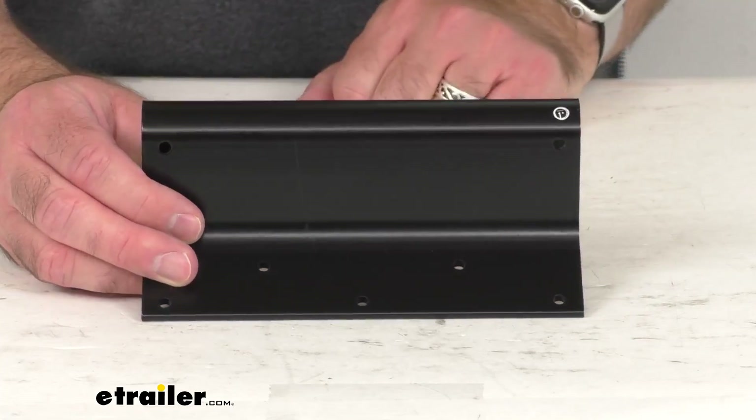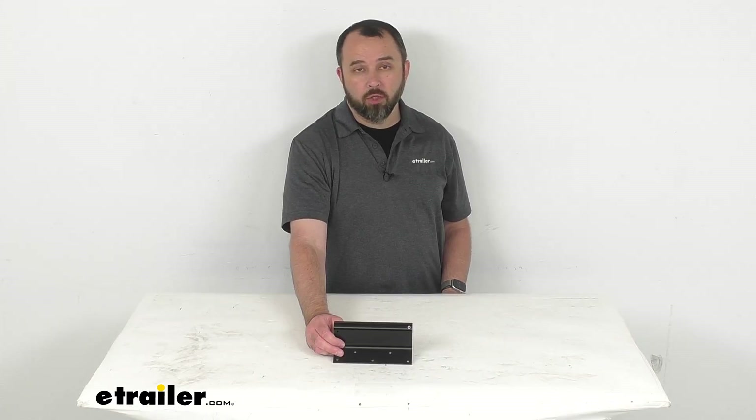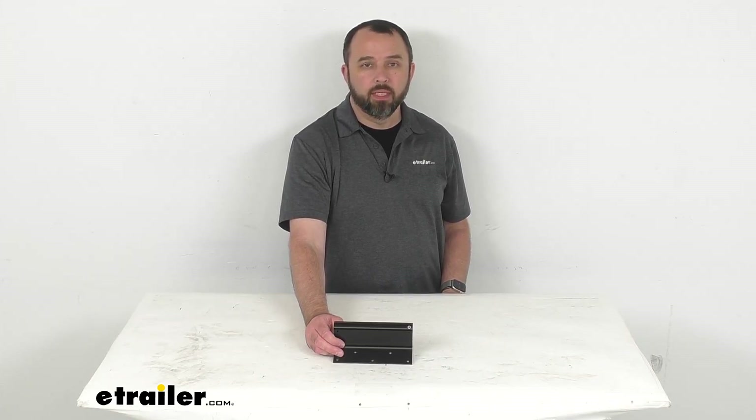Well, that's going to wrap up our real quick look today. I do hope that our time together was helpful for you. Again, my name is Andy — thank you for joining me.